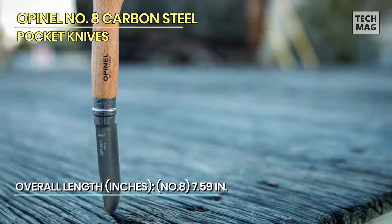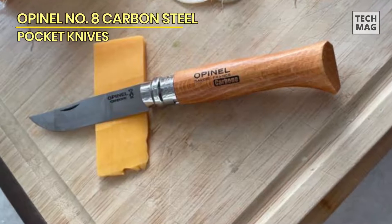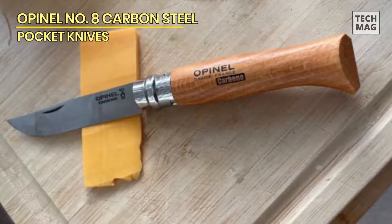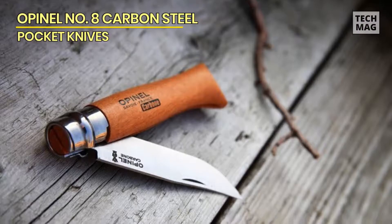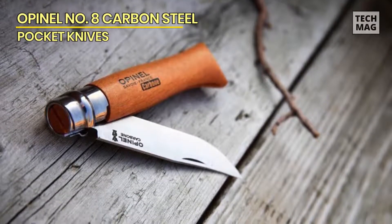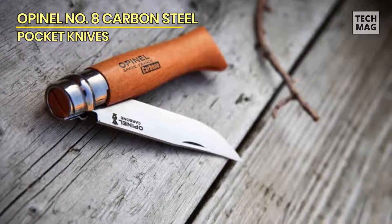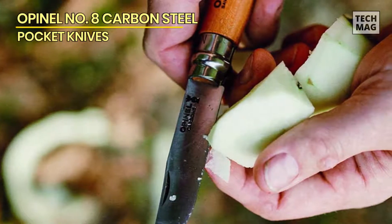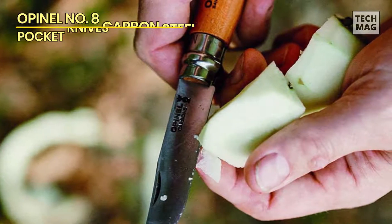With a blade length of 3.20 inches, this No. 8 Opinel knife is versatile and practical for various cutting tasks, from food preparation to carving and general everyday use. It also features a simple and reliable folding mechanism that makes it easy to carry in your pocket or pack. Whether you're a seasoned outdoor enthusiast, a craftsman, or in need of a reliable everyday carry knife, the Opinel No. 8 Carbon Steel Folding Pocket Knife with Beechwood Handle is a trusted and time-tested choice that will serve you well for years to come.